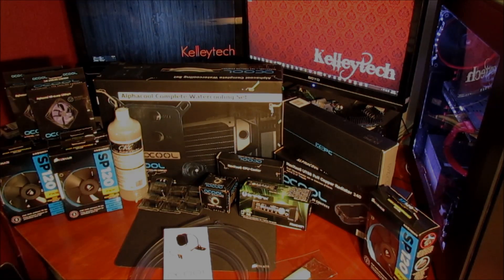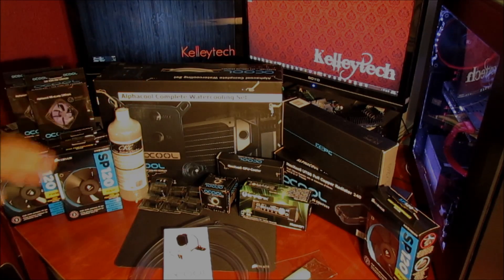When I built my system, doing a complete loop water cooling kit really was not in the foreseeable future for me. I was lucky enough to actually win the Alpha Cool complete set from Jayce Two Cents — big shout out to him for that — and Aqua Tuning for their fifth anniversary. So that kind of threw everything back into reality.